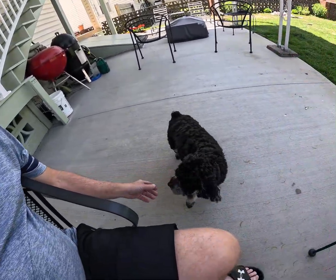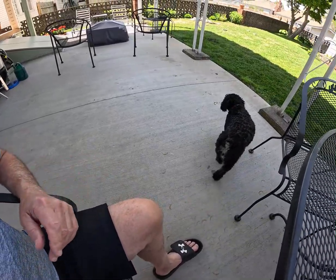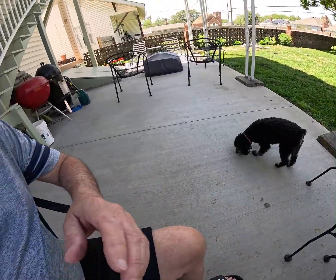Meet this one right here. This is Heidi. Heidi is our schnoodle. She's not much of a ham — turns and walks away. A stinker dog. If you know a schnoodle, they are stinker dogs.